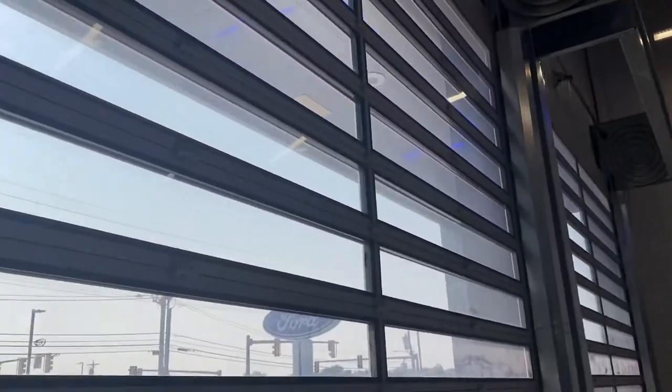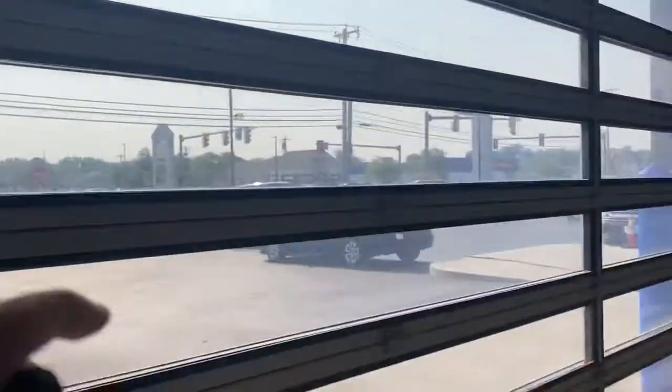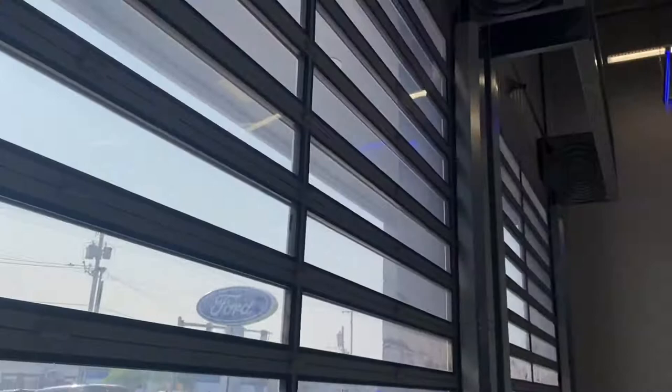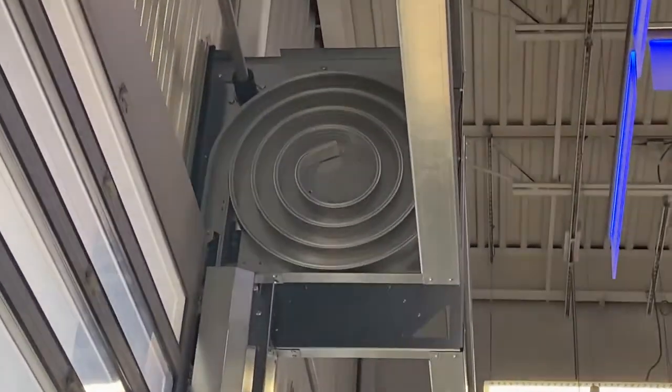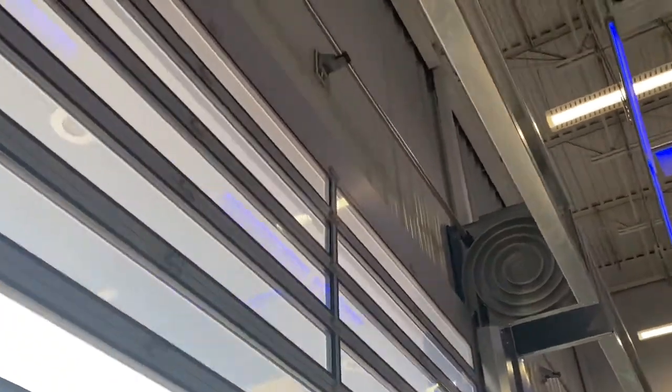Here we have a garage door at a car dealership — sorry if it's kind of loud. It's a full-view panel door; the panels are very small. There's a track it actually rolls up into, and there's a bar but there's no spring. There's the motor.